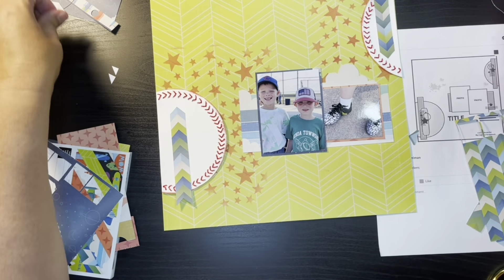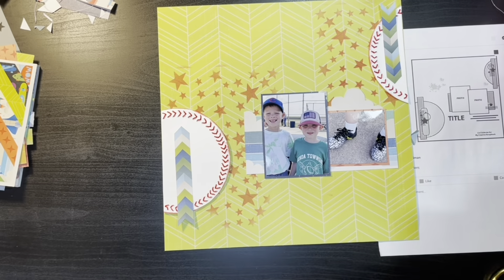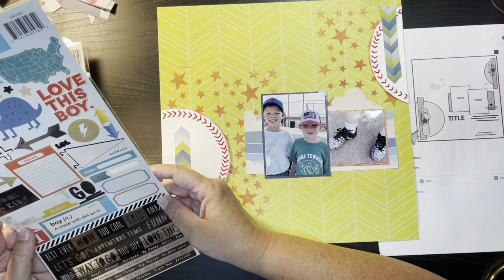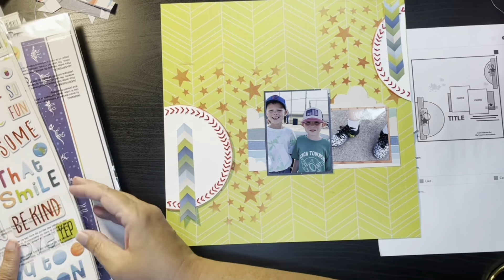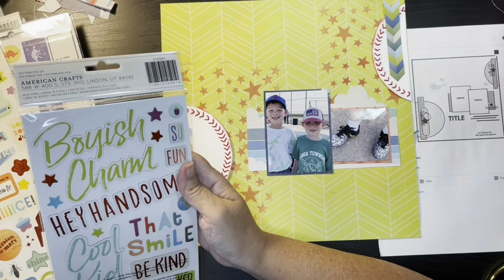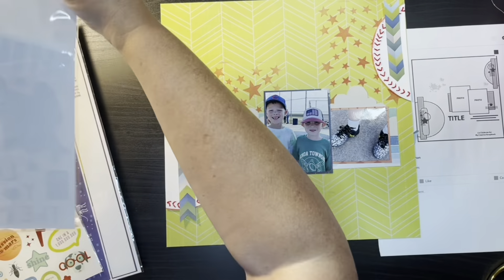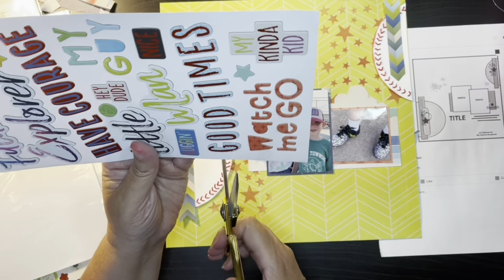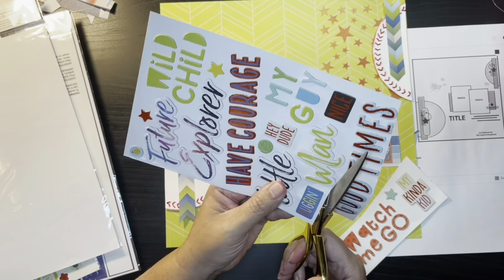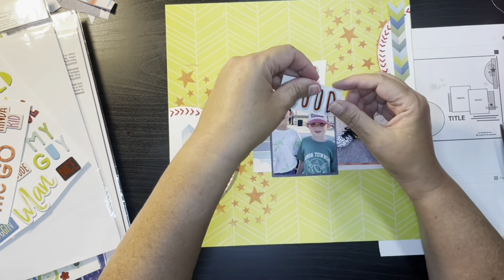So I have that one there and now I'm just going to go ahead and look for my embellishments. I'm pretty much sticking with the Cool Kid and Chamels collections, and I'm going to grab the saying that says 'good times.' You're going to see me moving it around a little bit.